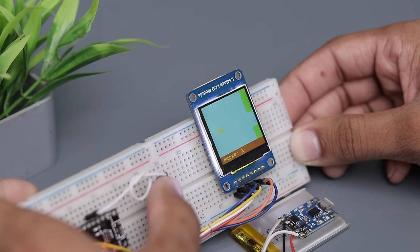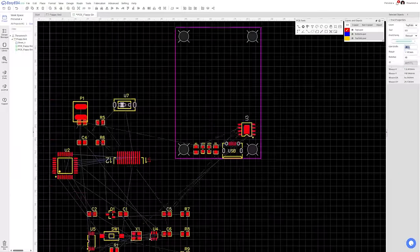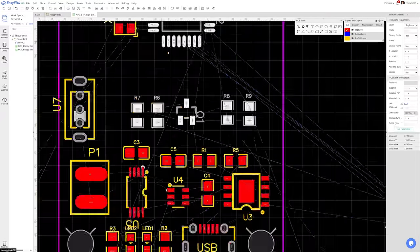To make it possible, I decided to make a custom PCB board. So I designed the schematics and converted it into a PCB board, then I ordered it from JLCPCB.